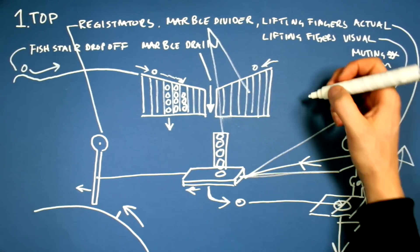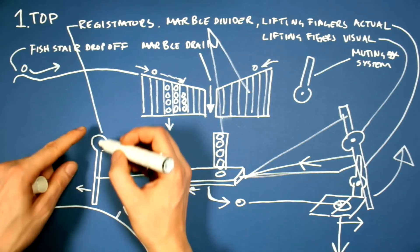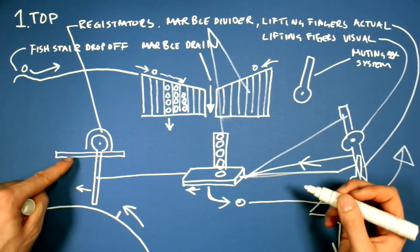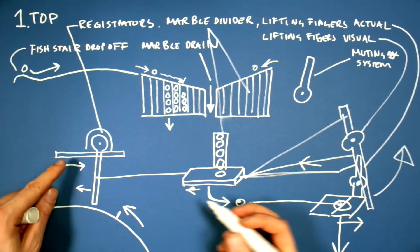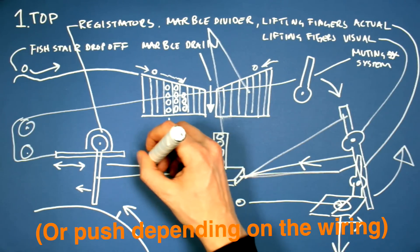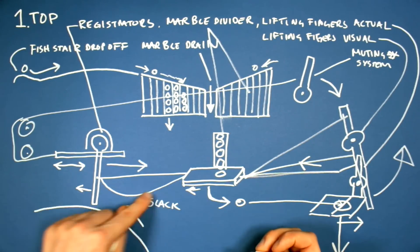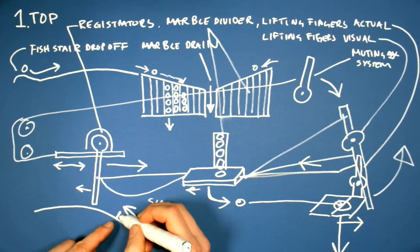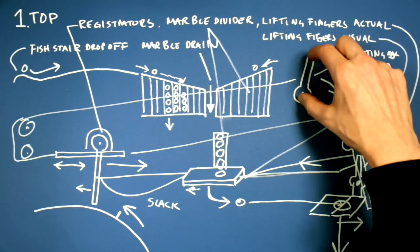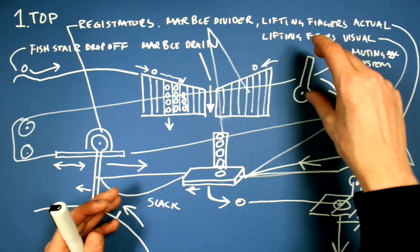Then we have the muting system — that's going to be levers. What I'm going to do on this machine is attach all the registrators on moveable bases, and these levers can shift this base in two directions. When I want to mute a channel, I pull this lever, which creates a slack in this line. A slack in the line means the registrator will still be hit by the programming pin, but nothing will happen — this won't be shifted, this won't move, no marbles will fall. We're going to have individual mute groups: one for the vibraphone, one for the different drums, one for the cymbal, and one for the bass.